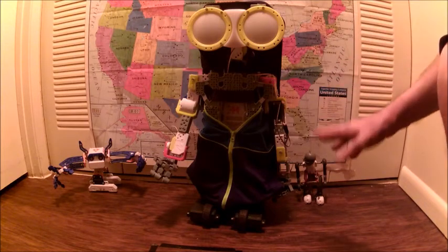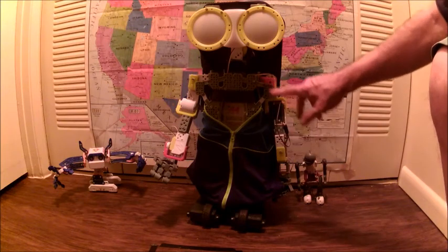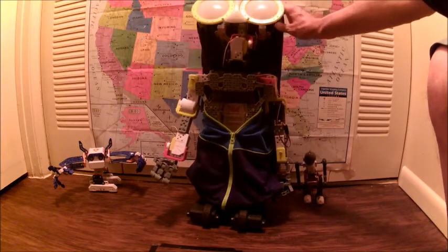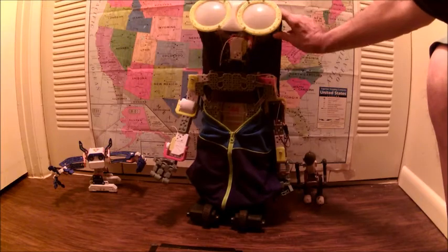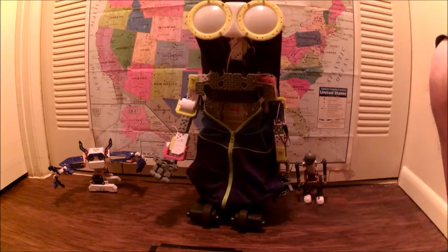The wiring is the same as the installation — they're all daisy-chained. The first servo goes to the second servo, goes to the third servo, then goes to the brain. Same thing with the head: the eyes go to the first servo, the first servo goes to the second servo, and the second servo goes to the brain. Same thing with the other arm.